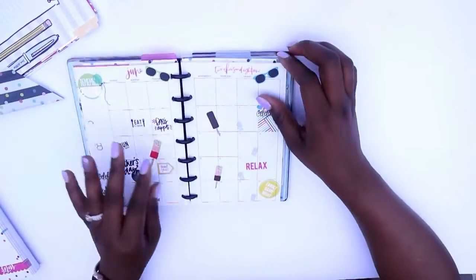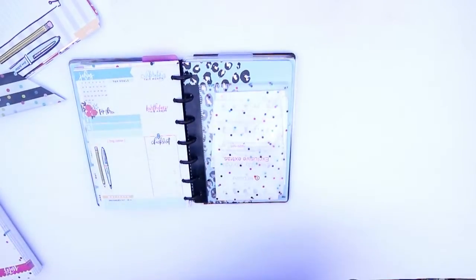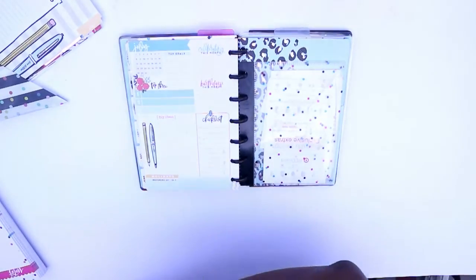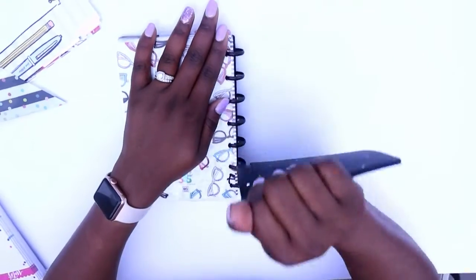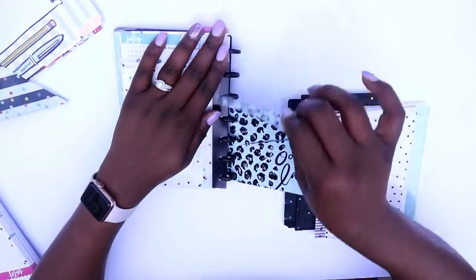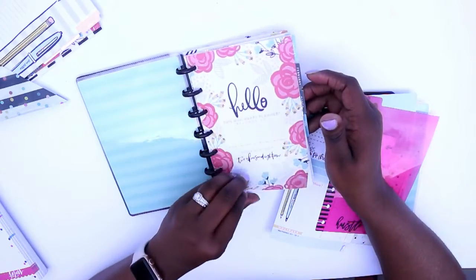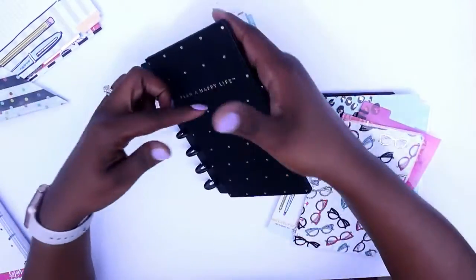We are in July and most people are moving on to new planners, except for myself. I'm going to stick with my sugar and spice planner but I'm going to change some things up to make it look a little different and help me feel like I have a new planner, because I don't want to buy a new one. So I'm going to take a few things out and leave these on the black rings. I'm going to pop off my cover, and I want my graphing paper, this divider, and this sheet here because it has July on it. I want this divider and this cover.